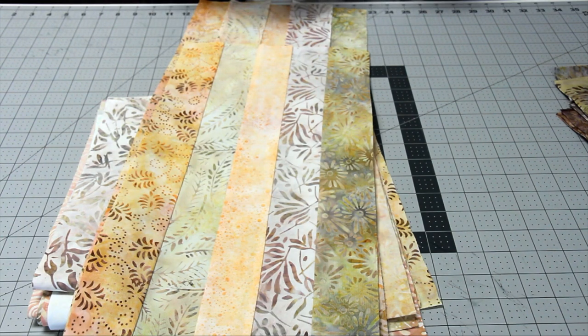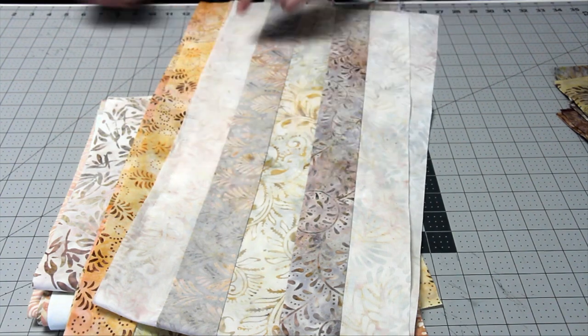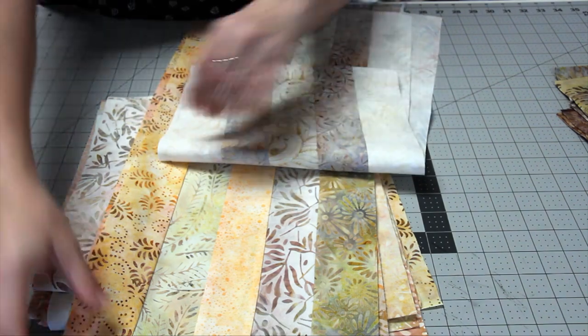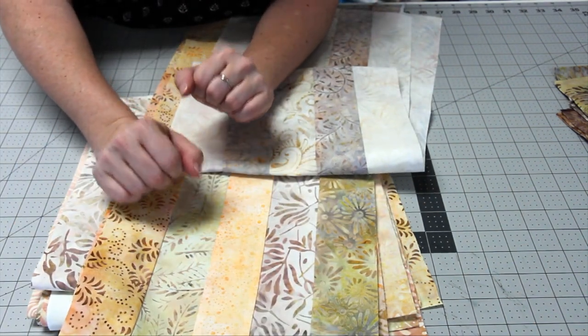For the light pieced strips, you're going to do the opposite, so there will be three lights and two darks. For each of these sets you're going to have four, so you'll have four light sets and four dark sets. Once you're done sewing, you're going to press them and then we're going to cut them.